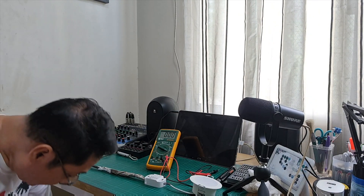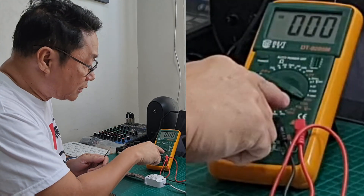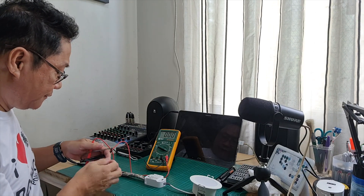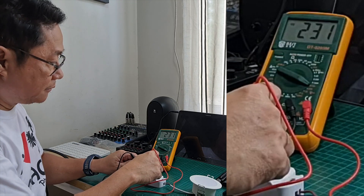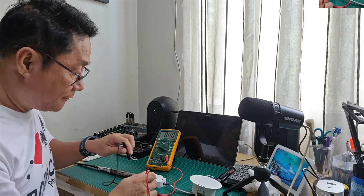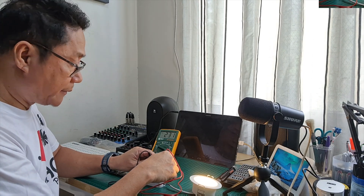Now I'll measure using the multimeter. The multimeter is set to voltmeter at 700V range. I'm measuring the electricity to be sure. Here at the input, the reading is 231 volts — plus or minus tolerance — so approximately 220 volts, which is the supplier's voltage of 220 volts. On the other side, I'll turn it on — the reading is the same, also 231 volts. The voltage is the same on both sides.